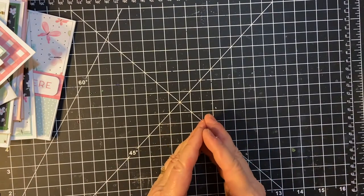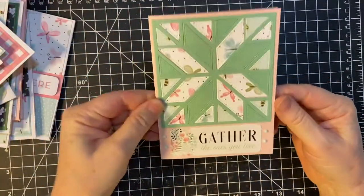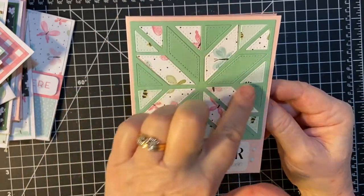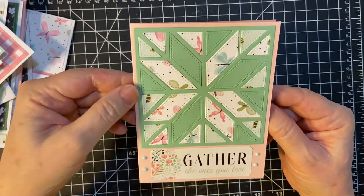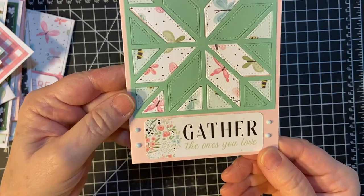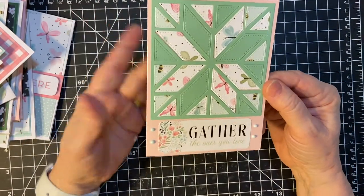Last but definitely not least — one of my favorite cards, and I'm sure it's one of yours too. This is my last card, this is number 21. And I made a quilt card again. I just placed them kind of wherever — random — the bees, the butterflies, and then the macaron for the frame. The Nouveau Drops are duck egg blue. And I chose this sticker because it kind of gives us a message of hope: Gather the ones you love. Hopefully soon this nightmare will be over and we can do that.